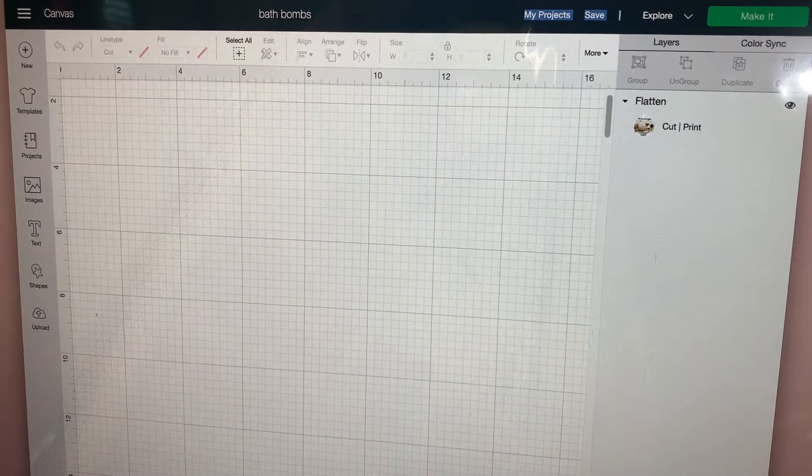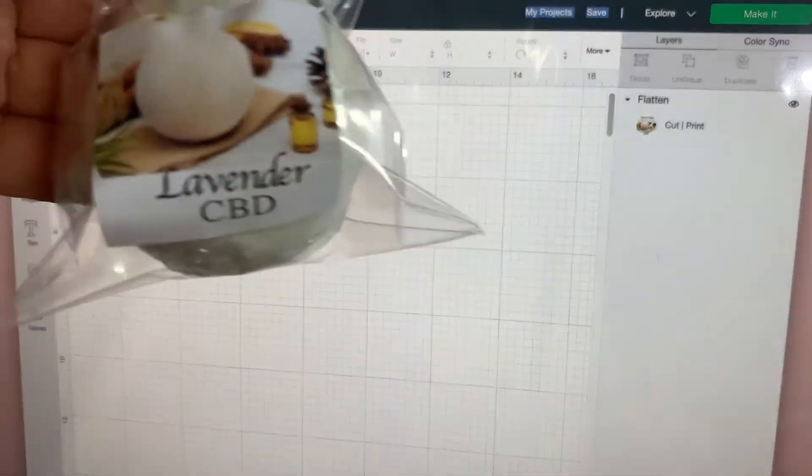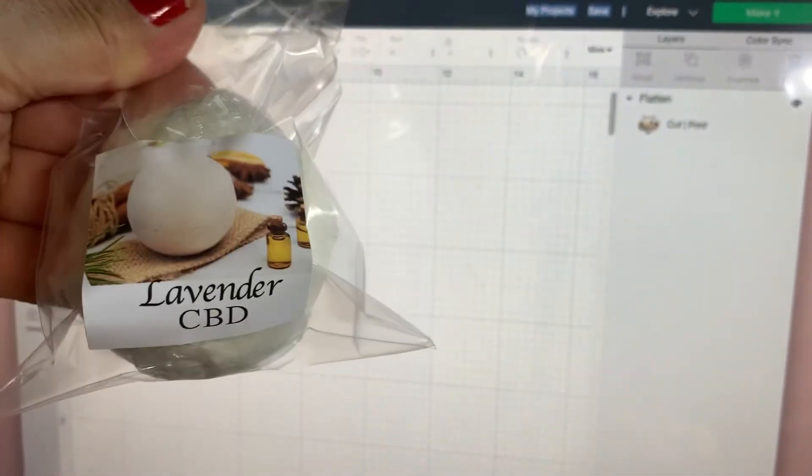Here we are again, and in today's video I'm going to show you how I make my labels for my product. I make the bath bombs, and I have labels like these that I make in different sizes.